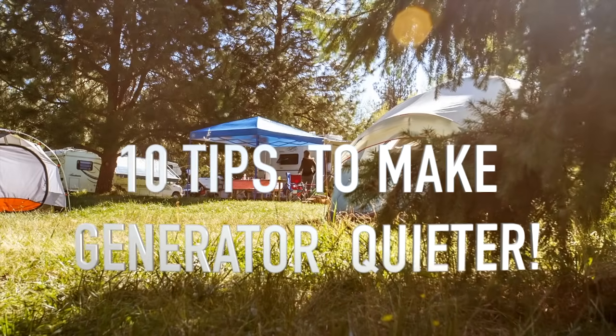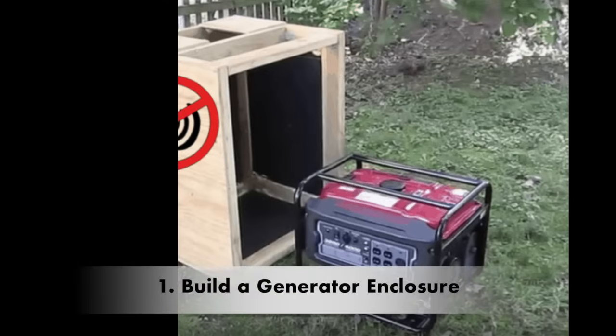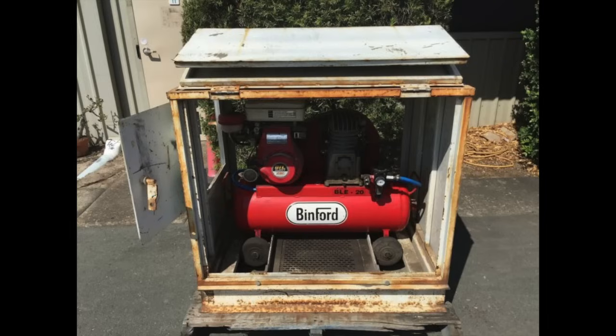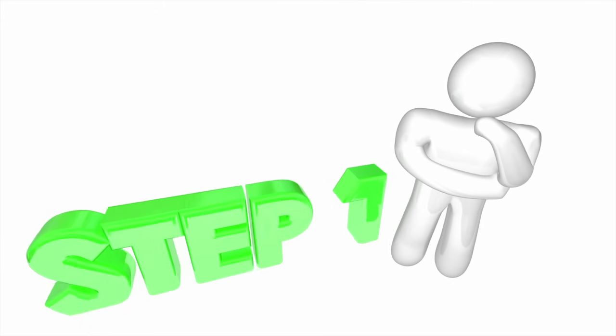I've compiled 10 of the best tips to make a generator quiet for camping and for home use. Number one: build a generator quiet enclosure. Building a quiet generator box is one of the best ways to help make your generator quieter. It can also be used to make an air compressor quieter as well, since we all know how loud an average air compressor can be. So make sure to make your sound box big enough to accommodate other loud appliances.